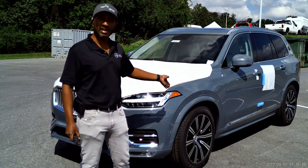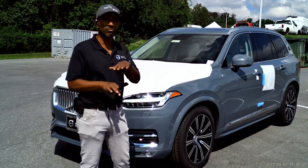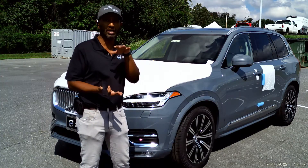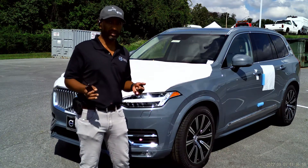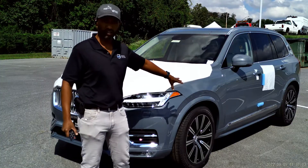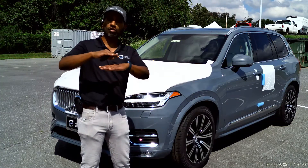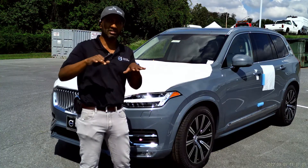Normally suspension and shock absorbers are fixed on the car and you can't really control either the ride height or how stiff the suspension is. But when you have the four corner air suspension, there are air bags underneath each of the wheels, and this allows you to inflate and deflate — you can control height as well as the stiffness.